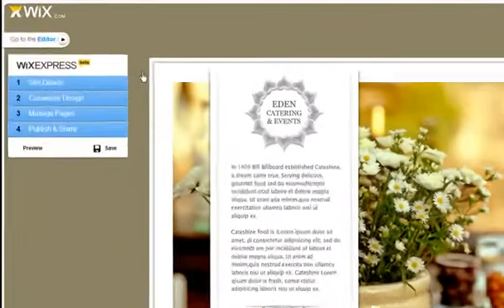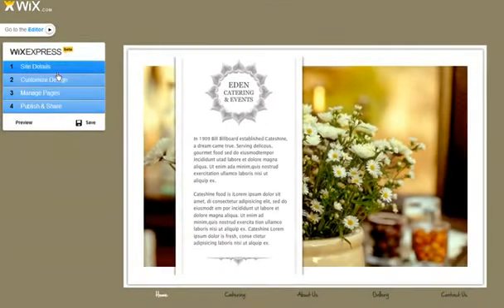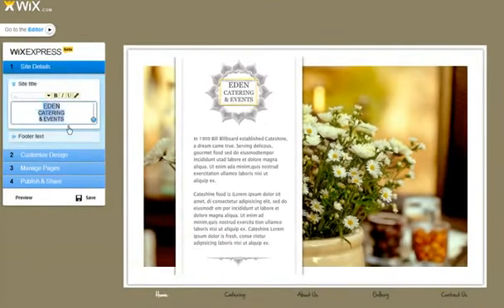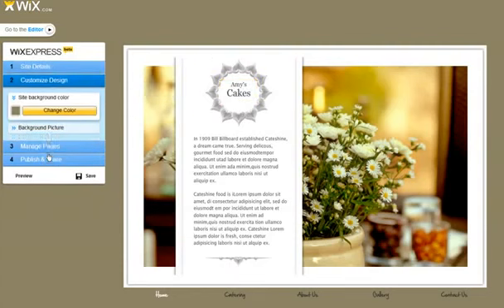Hi, I'm Hannah. Welcome to the Wix editor Express mode. From here, you can follow our easy steps to make your site in minutes. Let's start by typing — all changes you make will appear instantly. Continue to customize the design.